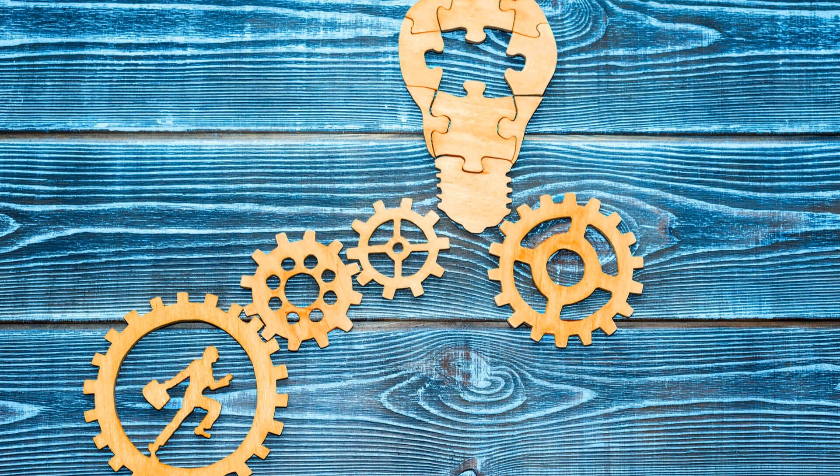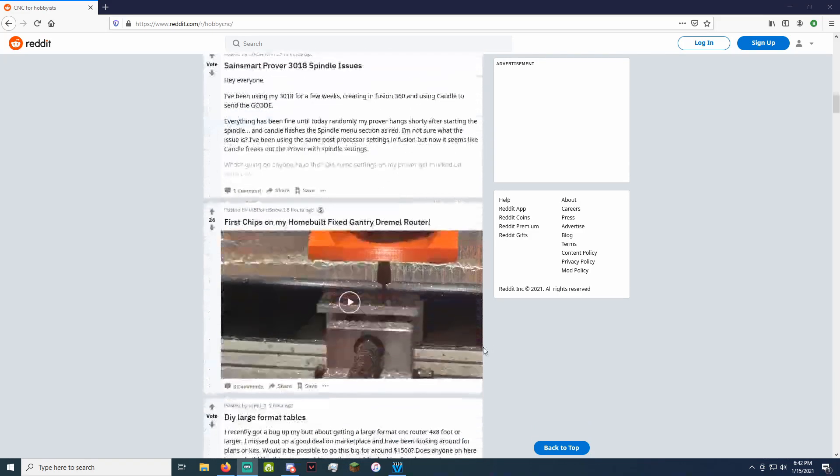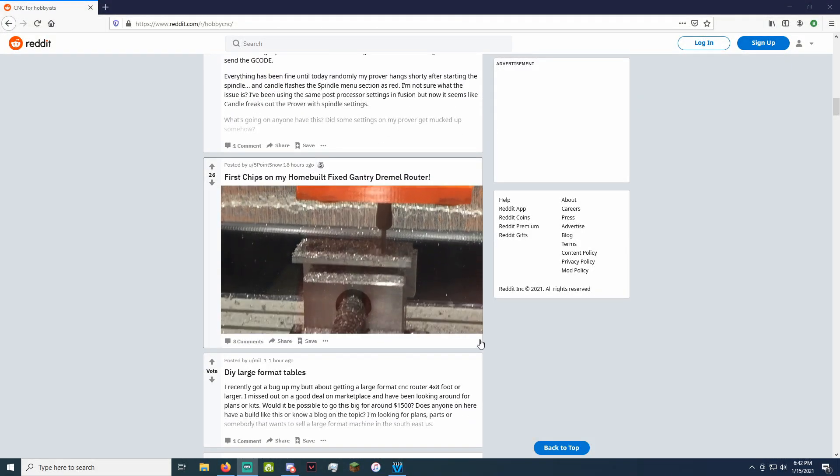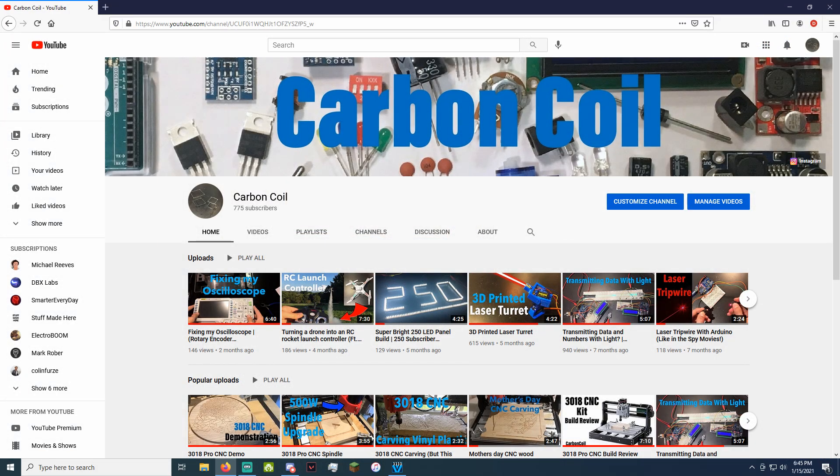So the first step to this whole process of making a project with my CNC is an idea. And if you're looking for projects to make or are out of ideas, the best advice I can give you is to just look around the internet. There are plenty of CNC communities you can follow on different platforms, and even watching these videos might give you some inspiration on what to make.